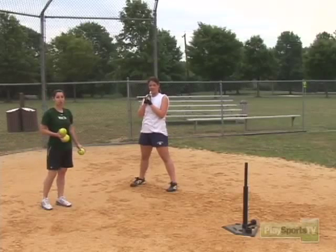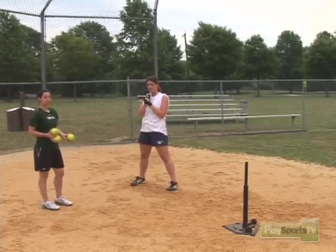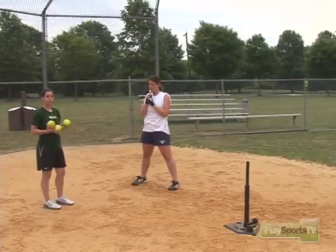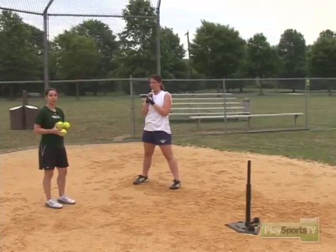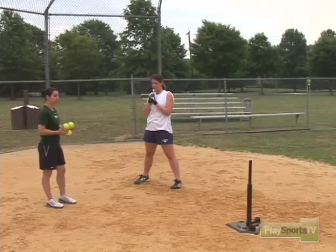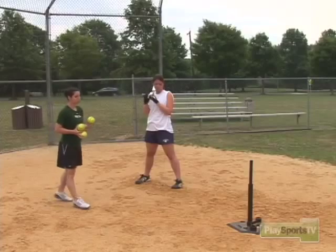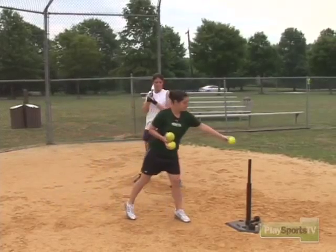The next hitting drill we're going to do is called a walkthrough. The purpose of this drill is to work on everything going straight towards the pitcher along a pretend line. As we're hitting, our hands go straight towards the pitcher, we stride right at the pitcher. The whole purpose of this drill is going to work on a pretend line, stepping through the tee, and going straight towards the pitcher.